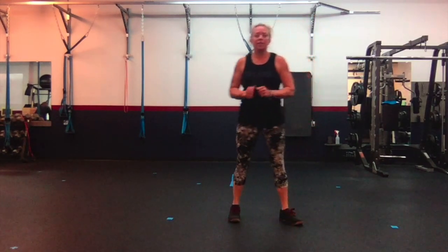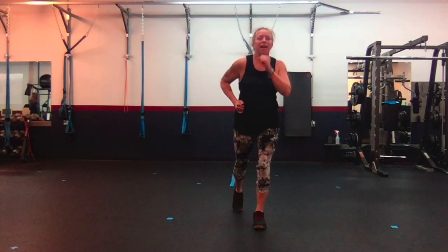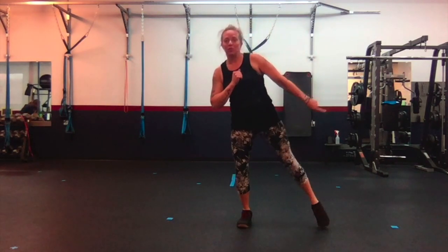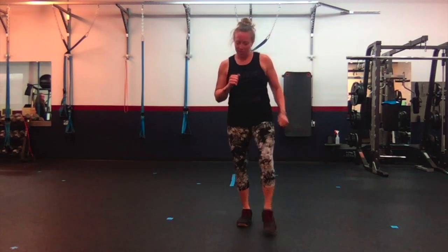Up next is front, back, side, side — like dancing. We're going to just step with one foot. We're going to go front, back, side — that will be this side. Then we'll be ready to start again with front, back, side, side. Front, back, side — two. Front, back, side — three.